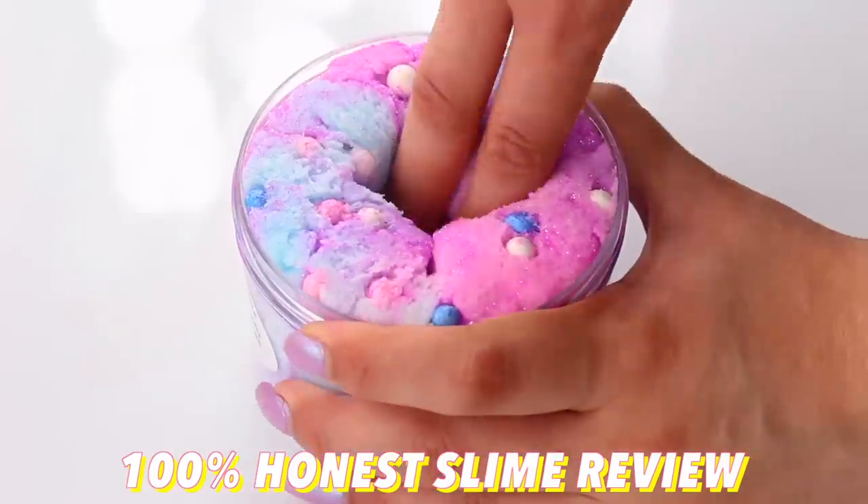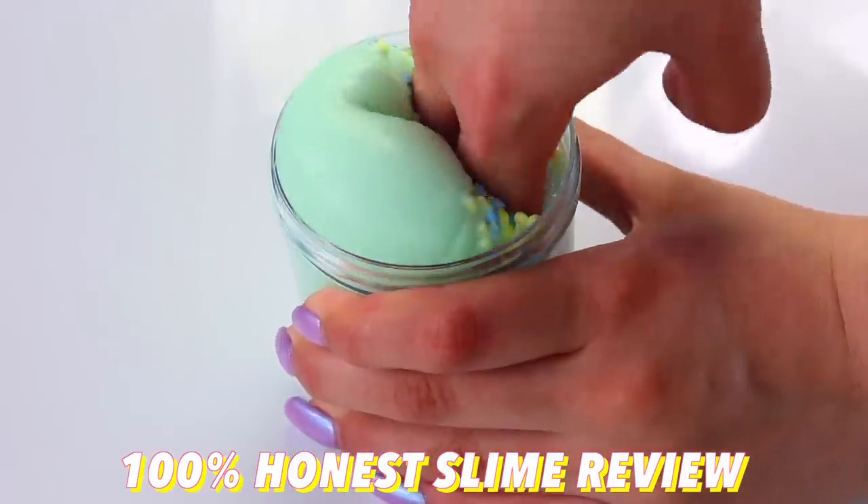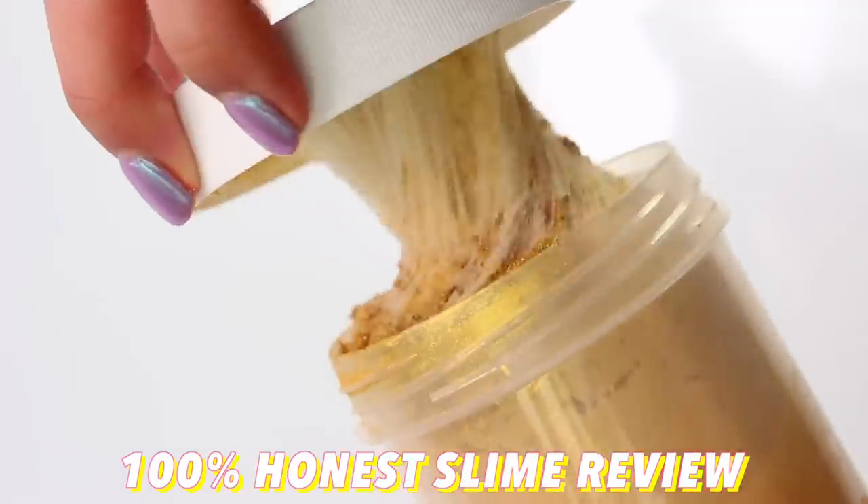Hi guys! In today's video I'm going to be doing a 100% honest review of famous and underrated slime shops, and I really hope that you enjoy it.